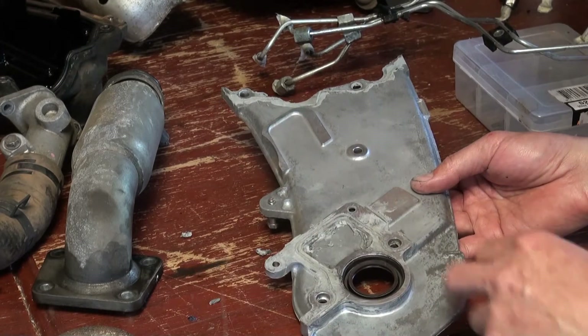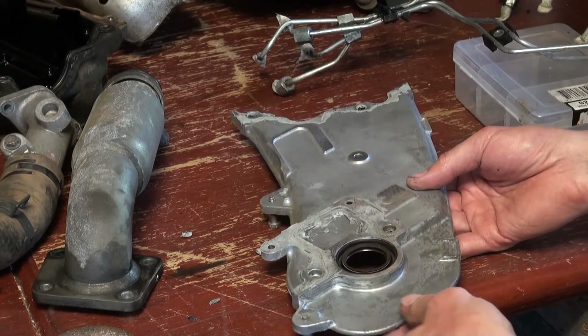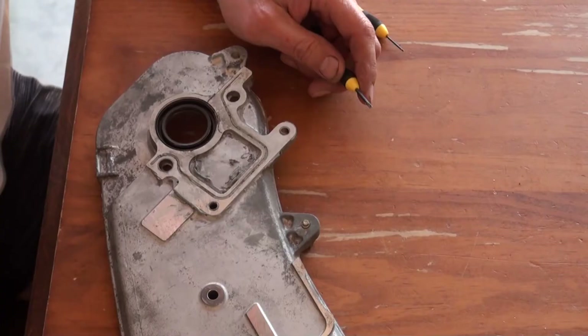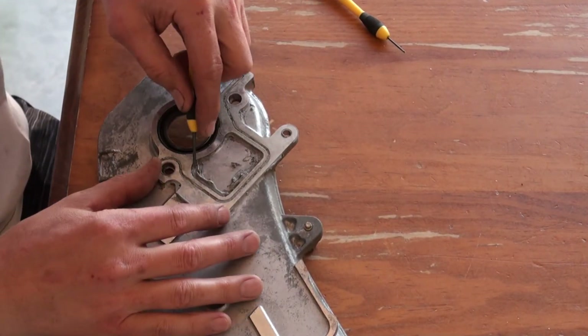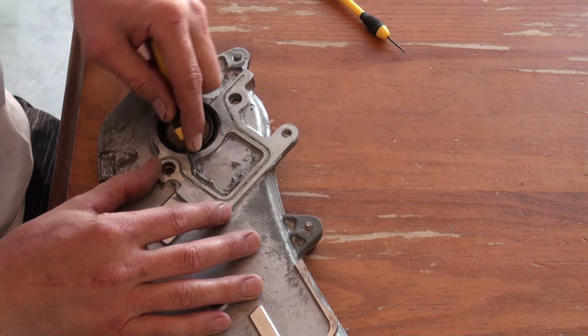Once that's cleaned up then we'll get this out and replace it with a new one. I'm just going to use a dual screwdriver to clean it out — don't scratch the aluminium.